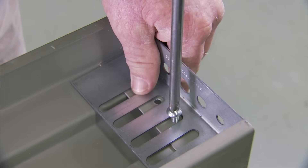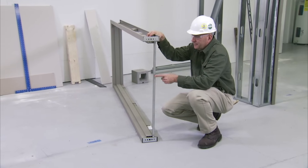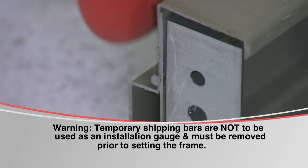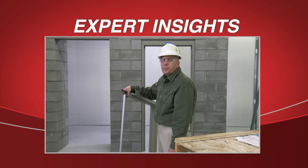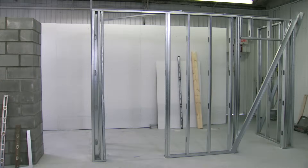Install base anchors to the frame using screws provided. Pre-welded frames are transported to the job site using a shipping bar to prevent the frame from twisting in transit. This bar is not to be used as a spreader bar to set the frame. The shipping bar comes welded from the factory; it is important that it is properly removed by grinding off — do not bend or twist off. At this point, the steel studs will be in place, leaving out the studs around the rough opening.